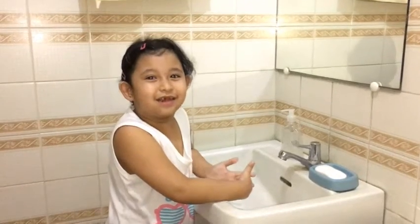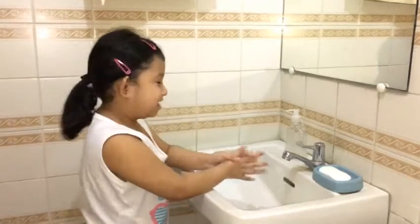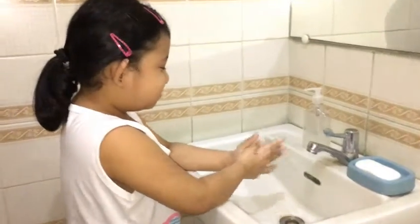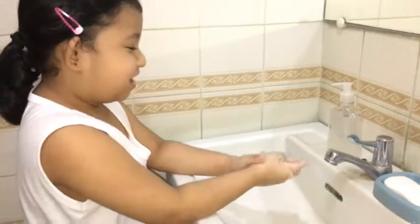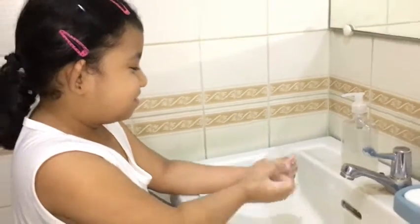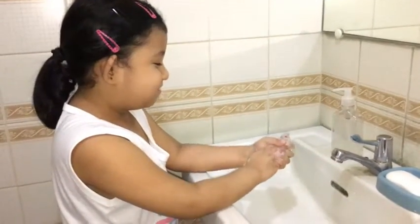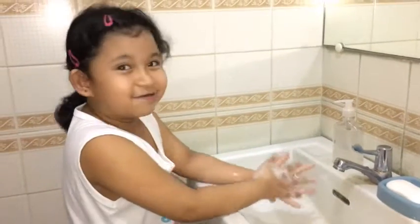Scrub your hands for at least 20 seconds, or you can sing Happy Birthday. Happy Birthday to you, Happy Birthday to you.